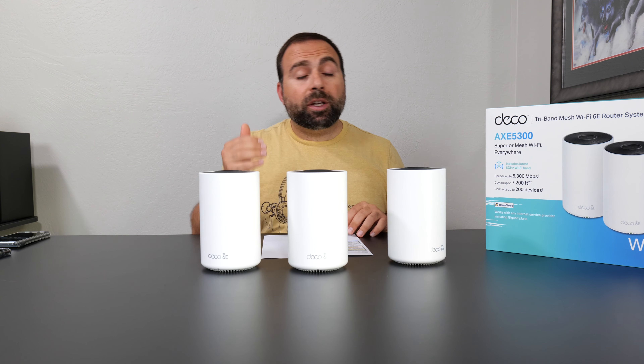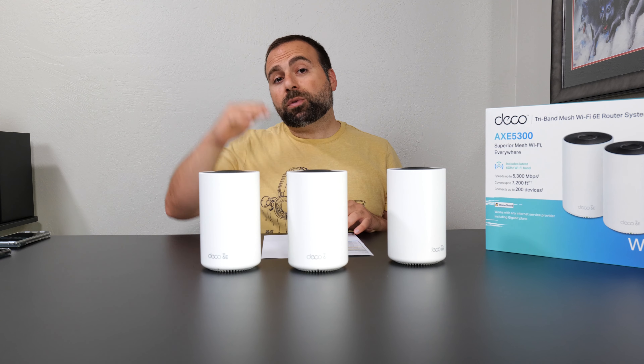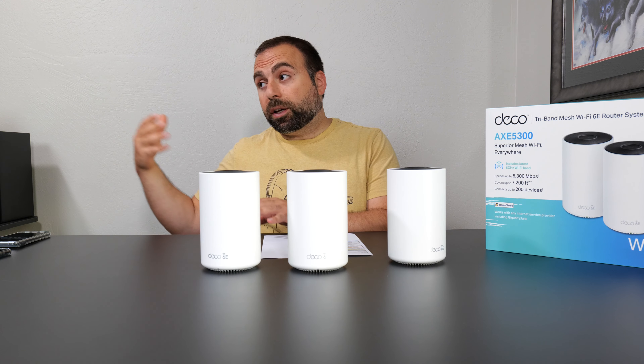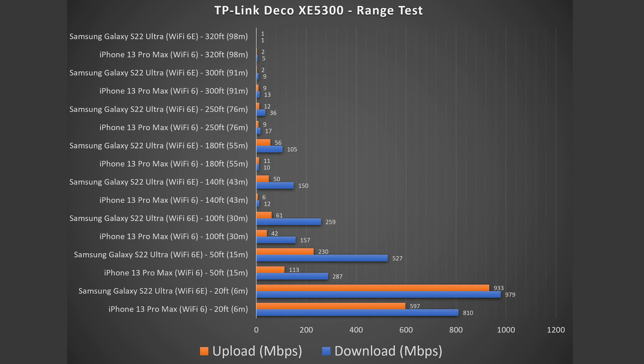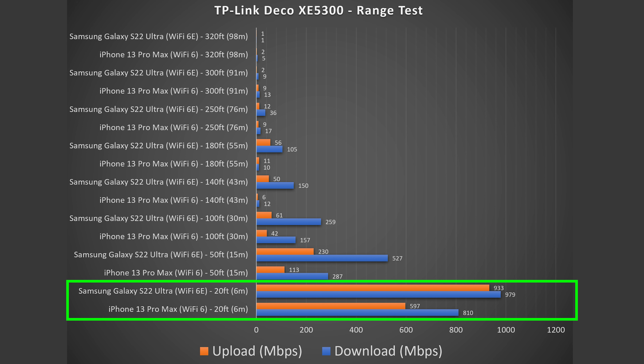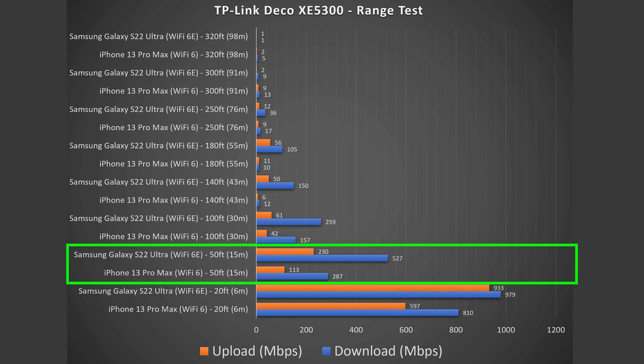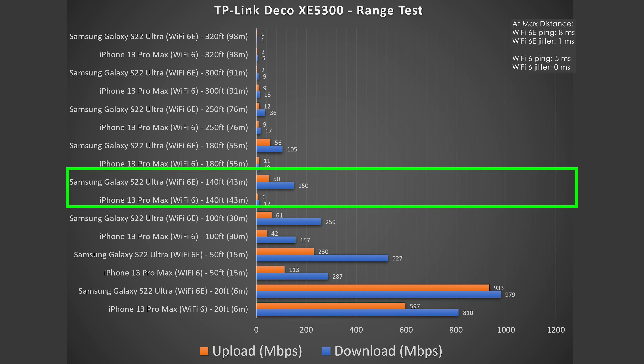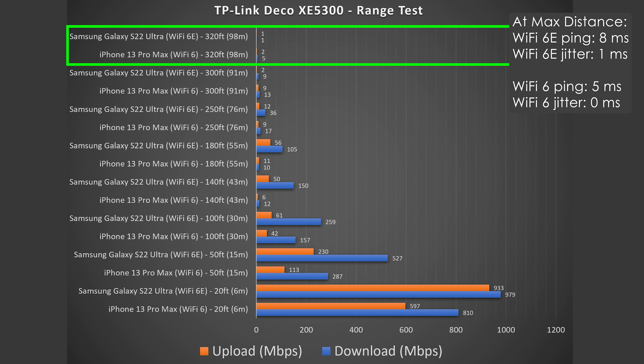Getting into the range of this thing: range will vary based on location — between floors, thick walls, or lots of wireless interference can all hurt it. Starting at 20 feet away, we get pretty good speed with hardly a drop. At 50 feet away, I'm outside with a few walls and there is a drop, but we're still going very strong. At 100 feet away, I'm across the street and still getting pretty good numbers. It takes me all the way out to 320 feet, which is very impressive considering the price of this thing.